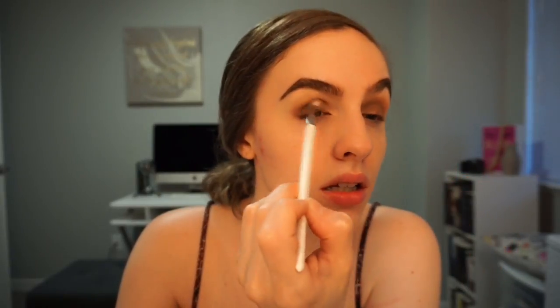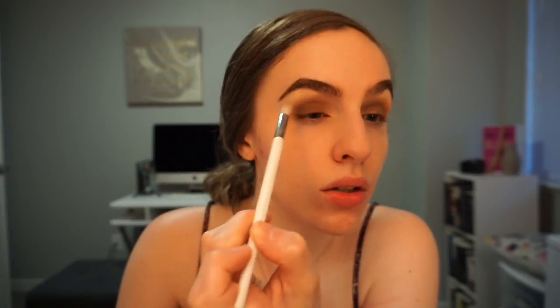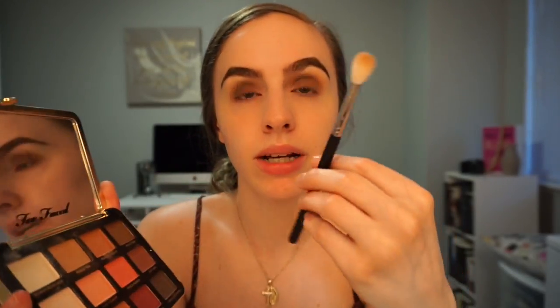I think brown's like my favorite — it makes your eyes pop out more. I kind of want to add like a pop of red to it, I think that would be really pretty. I'm gonna go back in with this Morphe M518 brush and just blend that in the crease.